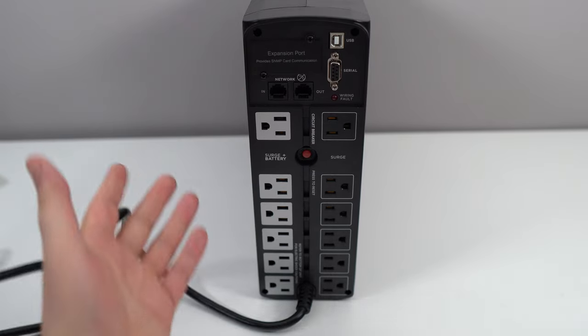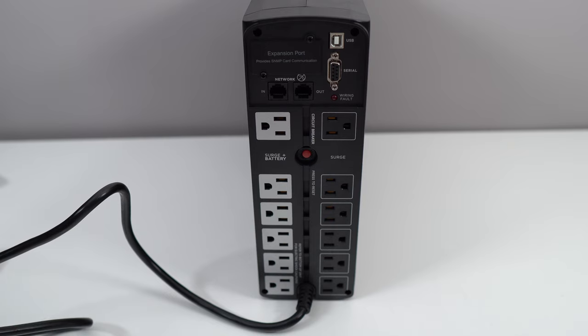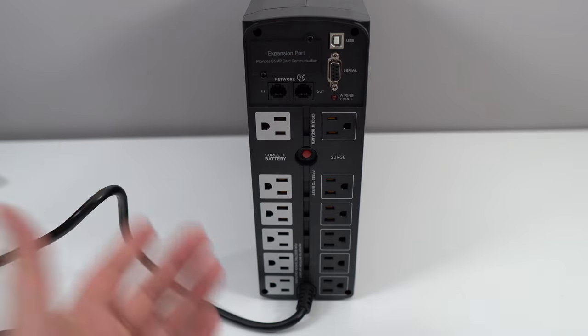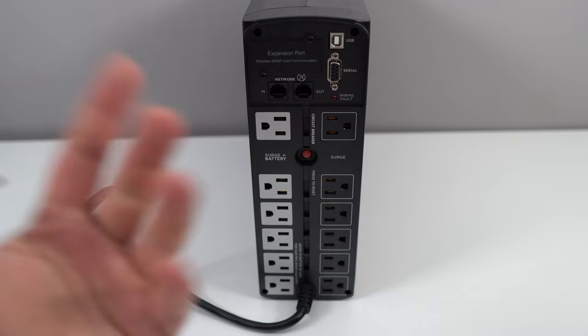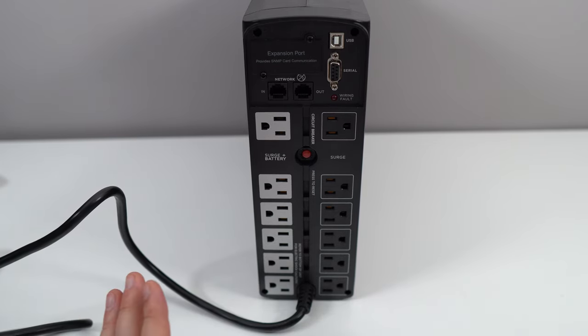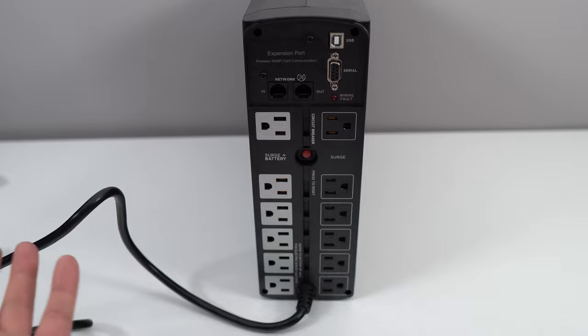For the build quality, it's amazing — it's CyberPower. You can read about it online; it's a very good UPS. You can't go wrong with it. For me, I'm using it in my content creator setup — my main PC where I stream and edit videos — because I want to make sure that if something happens, I will not lose anything. For me, it's a 9.5 out of 10.